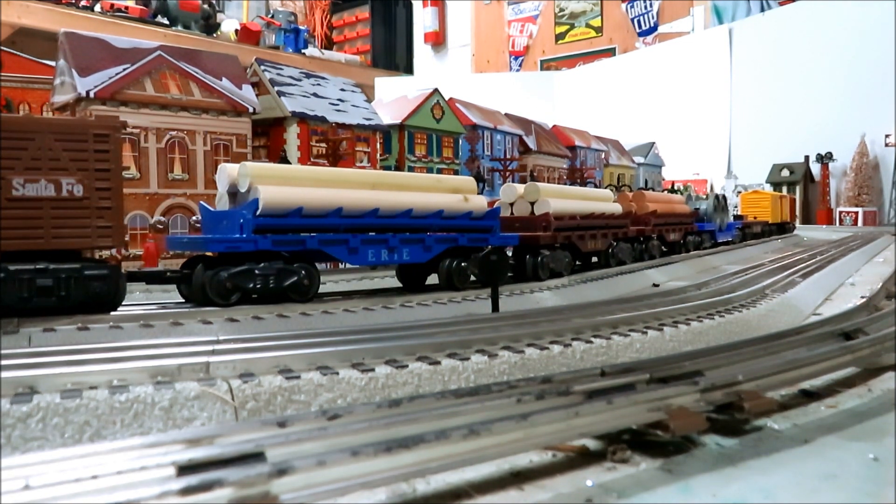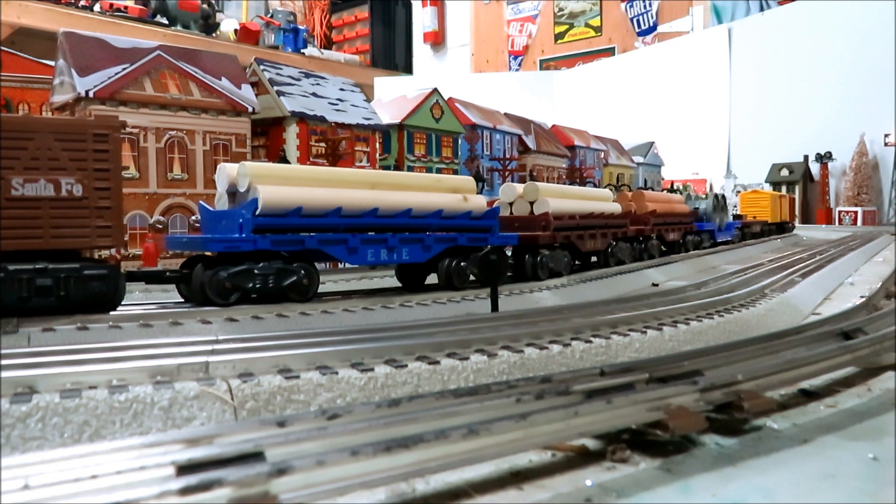Check it out — been going through my inventory again. If you're like me and you've been collecting Marx for any time at all, you'll soon find out that you have quite a few log dump cars you didn't even realize you had. And also if you're like me, the majority if not all of them will be missing the logs. So I thought I'd try to make my own.